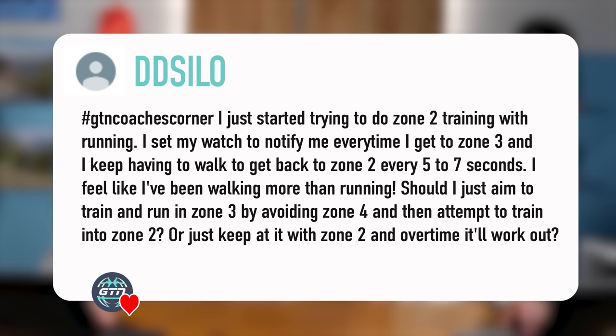The most common question today is around keeping the heart rate in zone two when running. For example, we have this one from Didi Seiler. It says: I just started trying to do zone two training with running. I set my watch to notify me every time I get to zone three, and I keep having to walk to get back to zone two every five to seven seconds. I feel like I've been walking more than running. Should I just aim to train and run in zone three by avoiding zone four, and then attempt to train into zone two, or just keep at it with zone two and over time it will all work out?